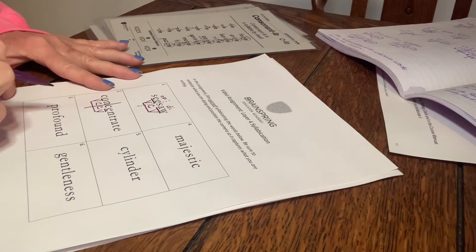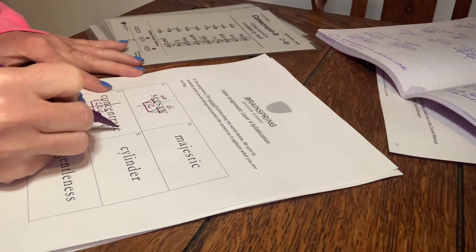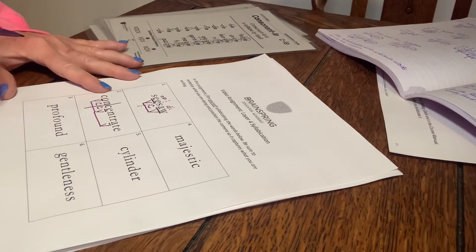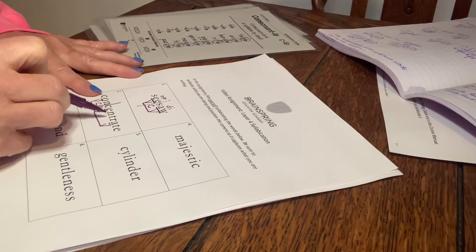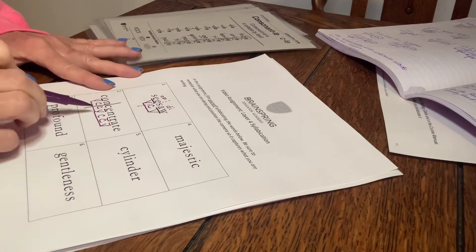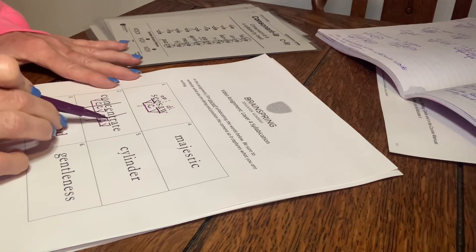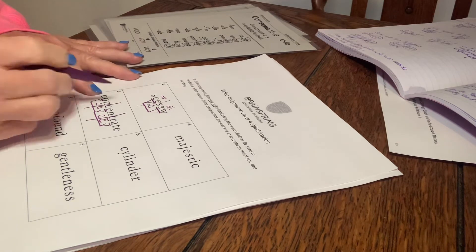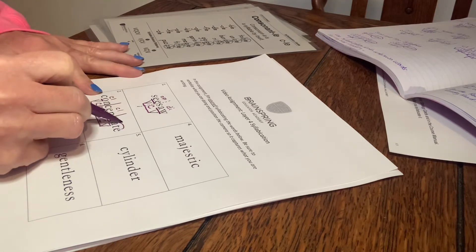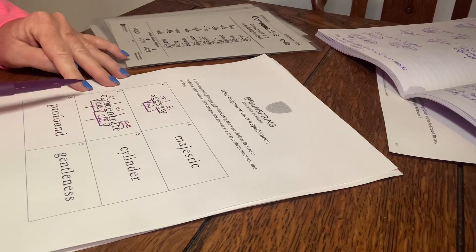Then I'm looking out for my next vowel, gonna underline it and mark it with a V. I'm noticing that it is part of the magic E pattern. I'm gonna draw my bridge and mark my consonants. I notice that I do have a set of consonants TR that I'm gonna scoop together. So I've got another consonant-consonant-vowel-consonant-consonant-vowel pattern and I'm going to split it between the consonants. Going back to mark my syllable types: my first syllable is closed, my second syllable is closed, and my third syllable is a magic E syllable. Reading those, it would be 'concentrate.'